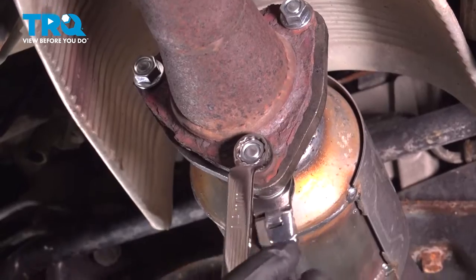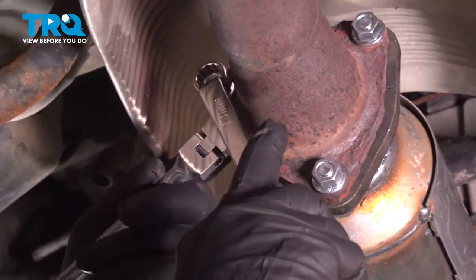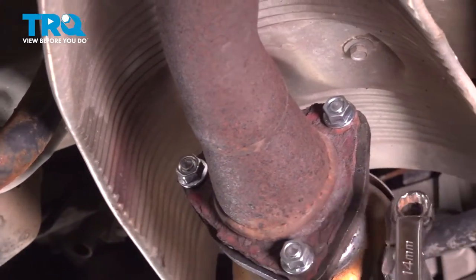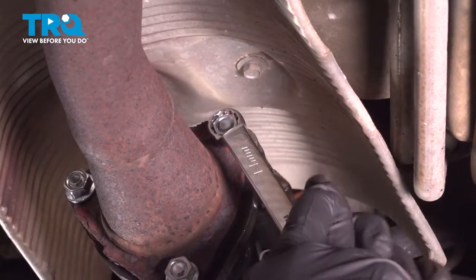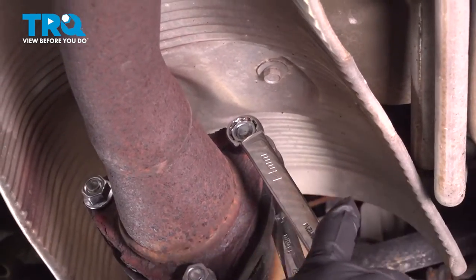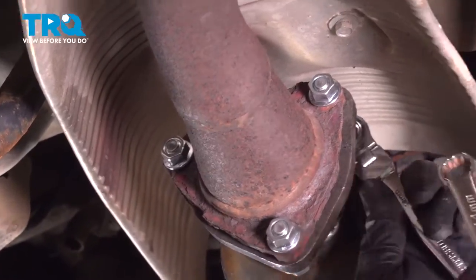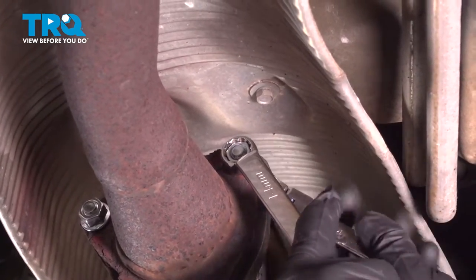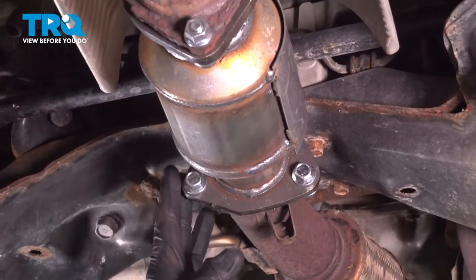Let's go ahead and tighten down our hardware. I'm doing this in a pattern so it's somewhat even. We want to go ahead and crush that O-ring gasket in there to make a nice good seal. Once these are good and tight, we're going to go ahead and move to the front bolts. At this point, we have all six of our nuts and bolts installed with all of our gaskets.